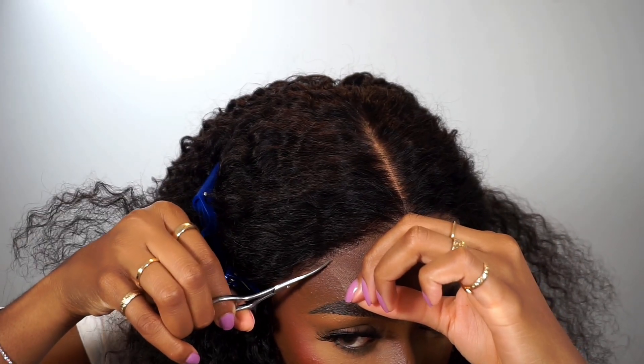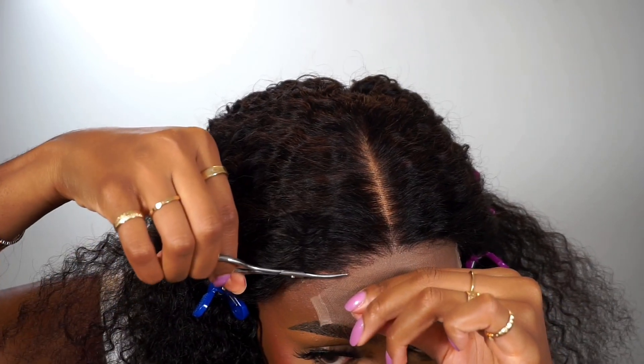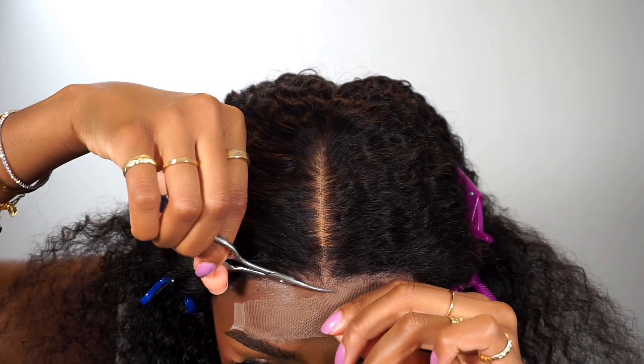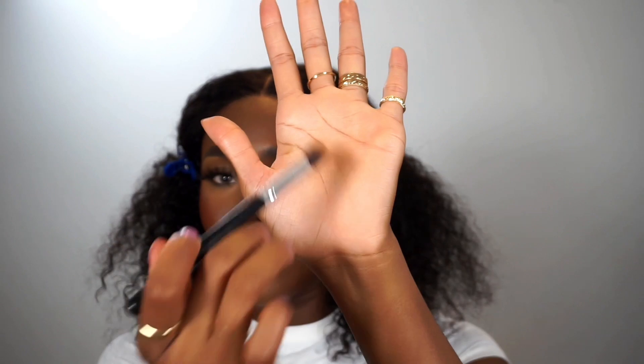I'm taking my scissors because it's time for the lace to go. Remember, when you're cutting the lace off, never cut in a straight line — just make sure you go in jagged little motions until you get all of the lace off. In hindsight I do wish I had left a little more lace on, but regardless — chef's kiss.